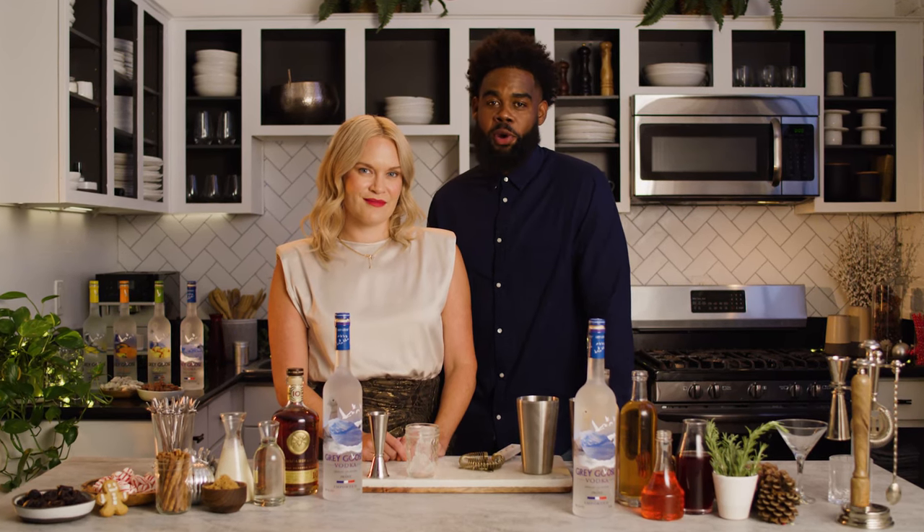I'm Selena. And I'm Leon. Today we'll be making some holiday cocktails that will be perfect for you to entertain with this holiday season.